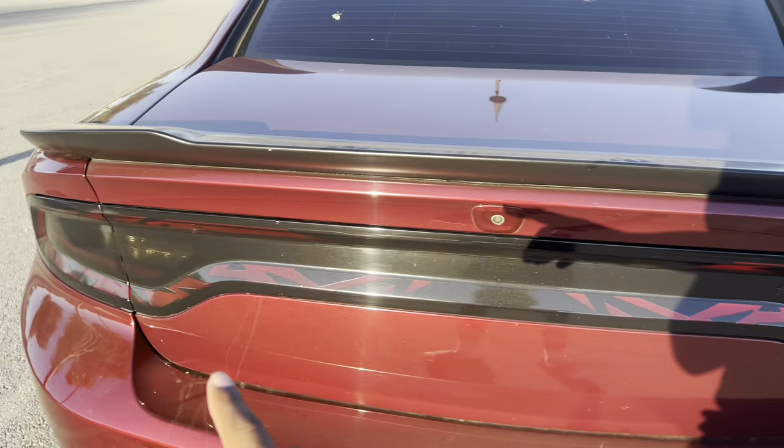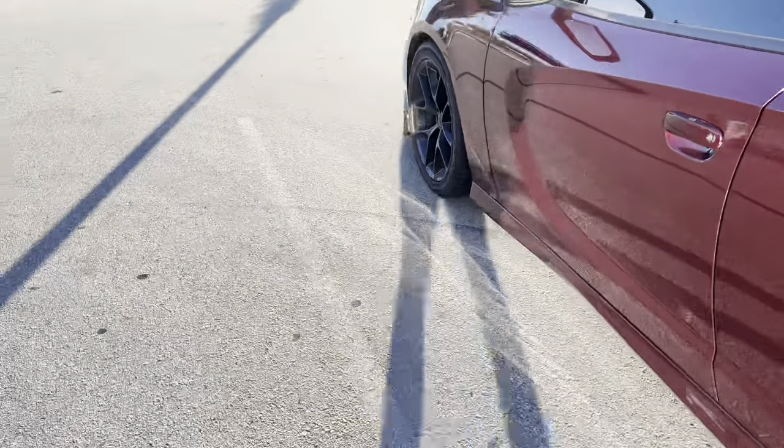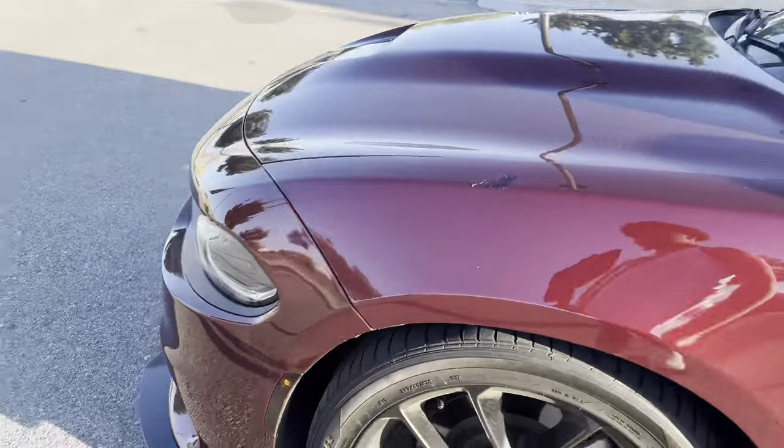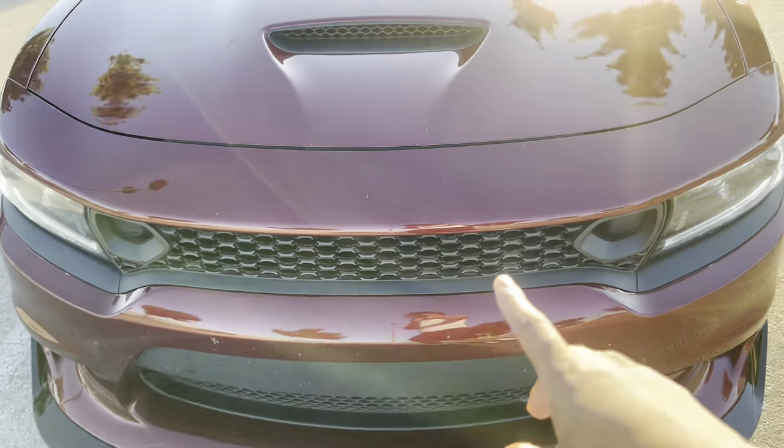Next thing is — obviously we don't have any badges here. We basically removed them, and I did that by myself. You can do that pretty cheap, just get the stuff to do it.